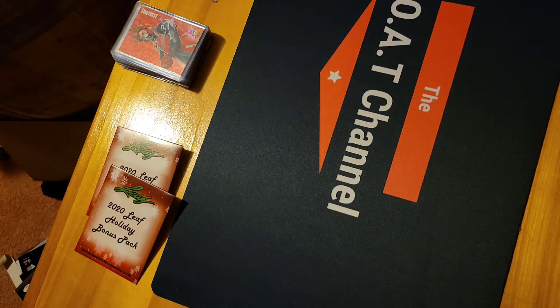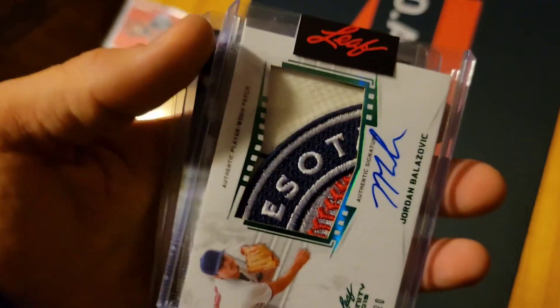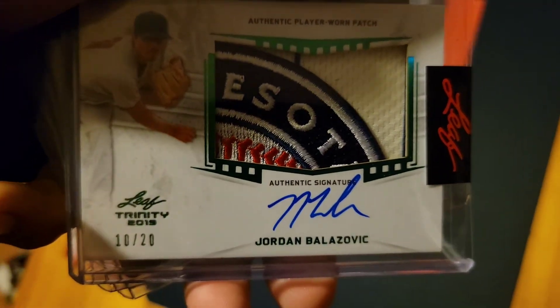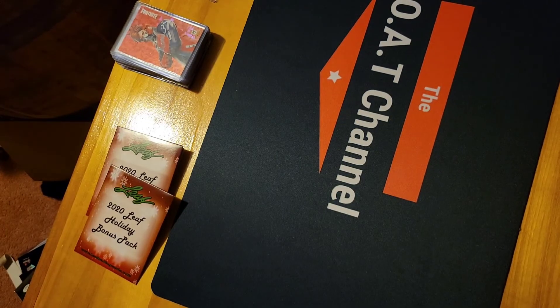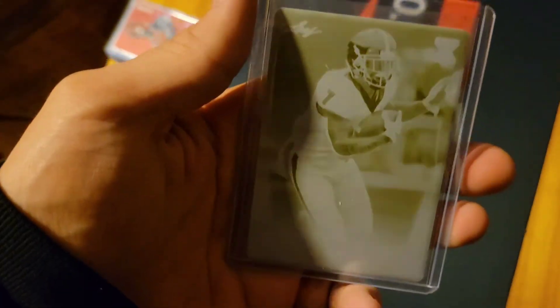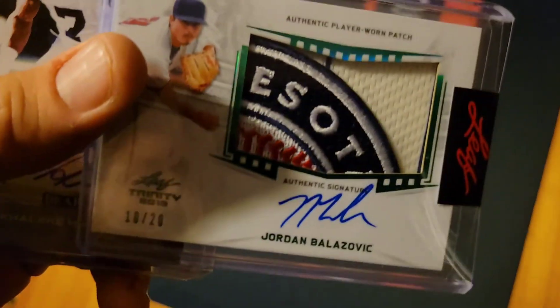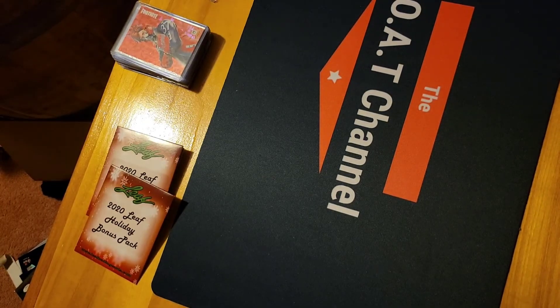I would rather have the plate and the autographs than just a regular memorabilia card. That Jordan Bozovic is the best-looking one — is it our best card? I'd say the DeAndre Swift is, but I have to look up the Bozovic. It's from Leaf Trendy 2019. I'll definitely have to look him up and see if he's worth anything. Check out that patch.